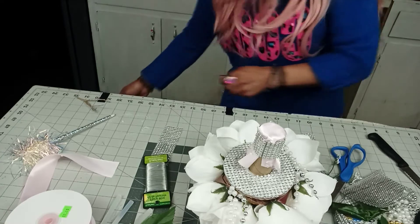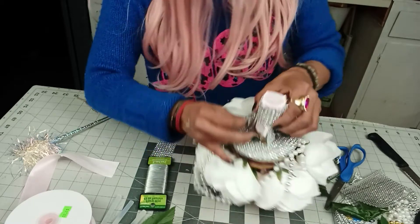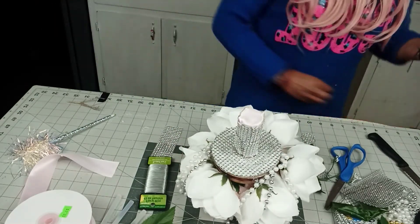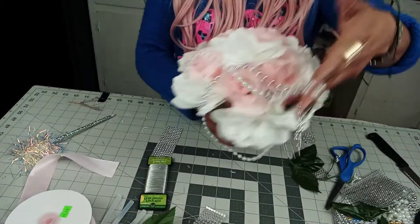You can also add more ribbon on top, all the way to the top. And the way I'm adding these beads — or this diamond garland, if you'd like — you don't have to make it all in diamond garland. See? How pretty is that?